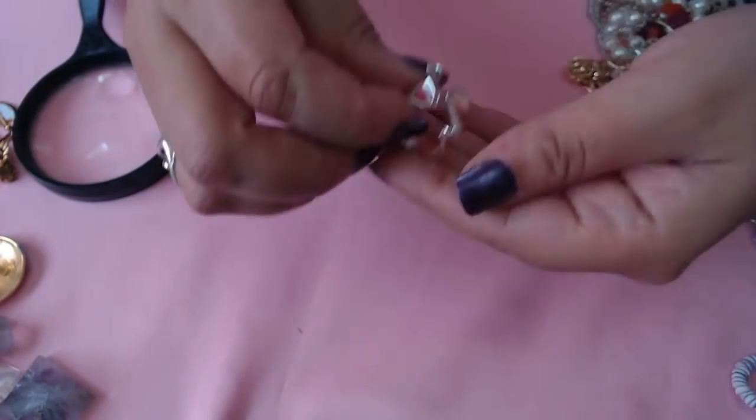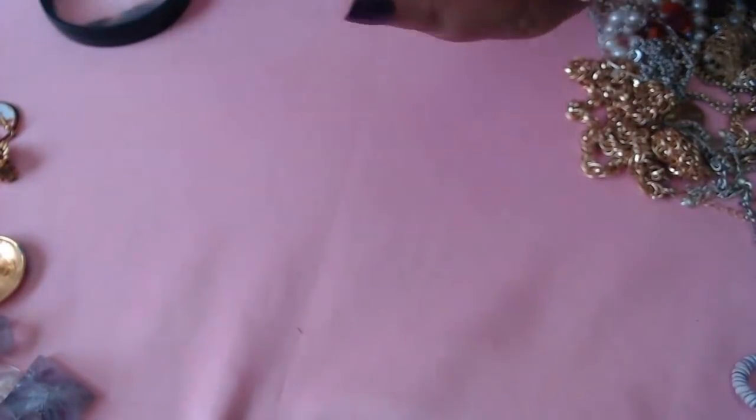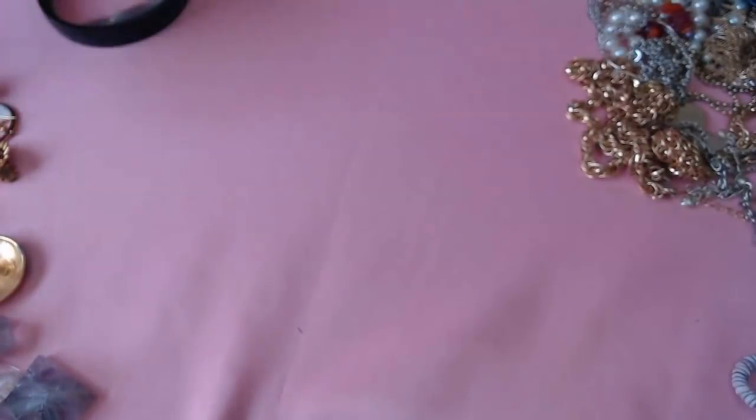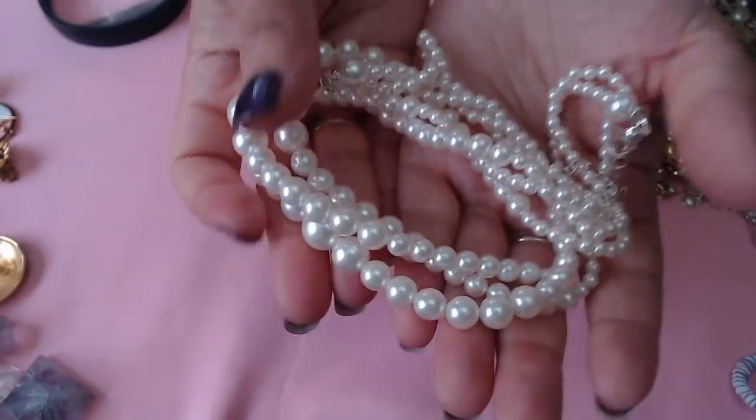We have a ring — this is pretty. And this does say 925. Very nice. Okay, and then we have some more pearls — they're plasticky, crafts.